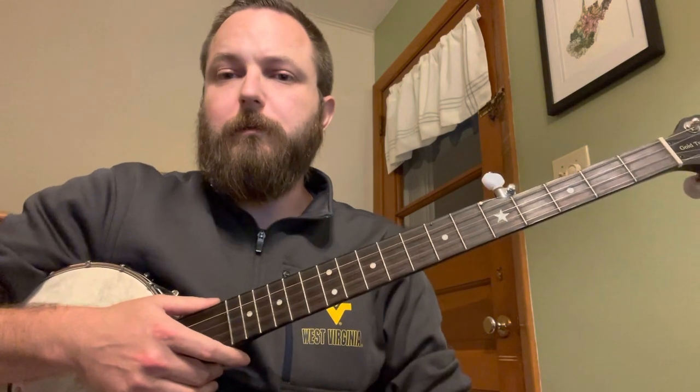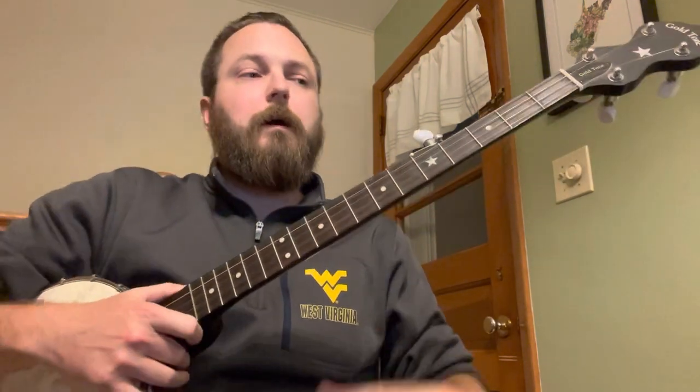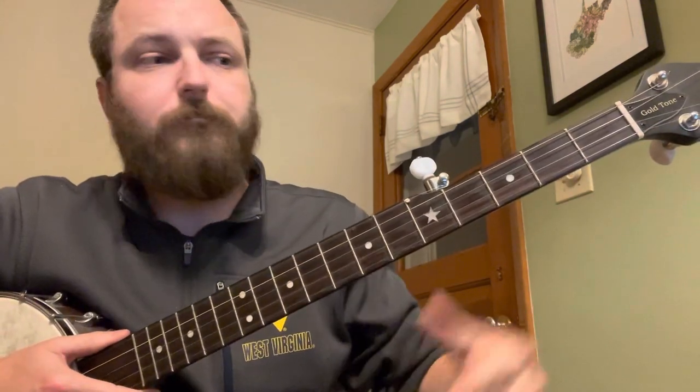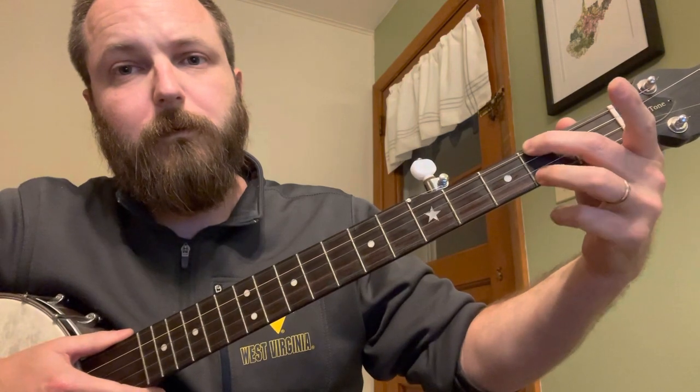You are only going to be utilizing a handful of chords here. One is your open G - pretty simple, G standard tuning. Your E minor, which if you're unfamiliar, is your second fret on the D string and second fret on your other D string.